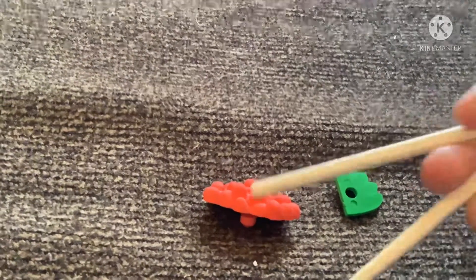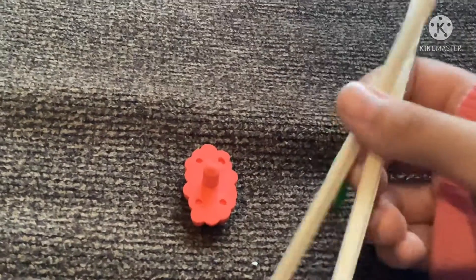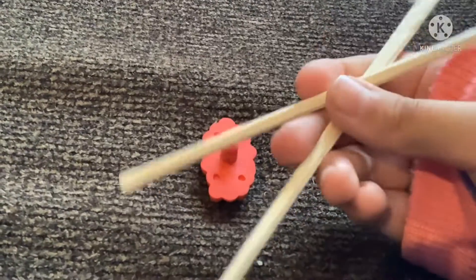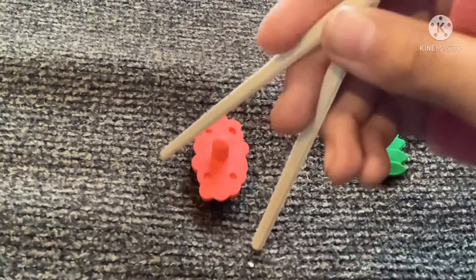Hello, today I'm going to try to use chopsticks. So you pick them up, and I think how you hold them is like this — like a pencil, through your pointer finger and middle finger.